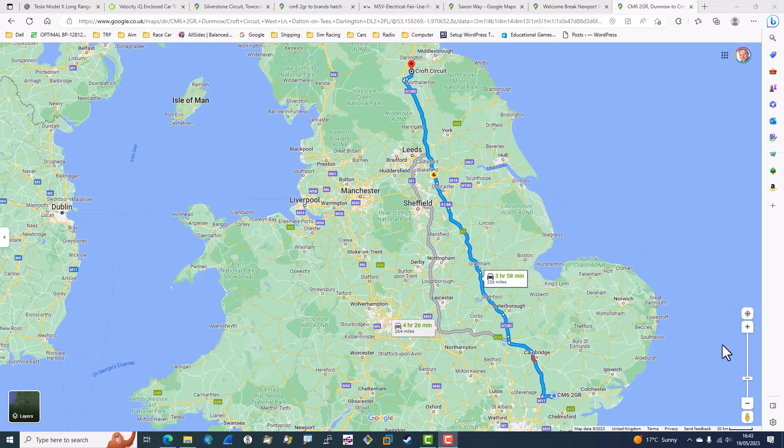I'm racing at Brands Hatch this weekend, and as shown I can do the round trip on a single charge — no problem. The next race is at Croft, near Darlington — 226 miles away — so it'll definitely need at least one charge, probably two because I'll be staying in Darlington and driving back and forth to the circuit for testing on Friday and the race on Saturday. That would mean two charges on the way back, adding about two extra hours in a good scenario; if I have to wait for a charger it could be three or four extra hours. So instead I'm going to hire a truck, which is a bit demoralising, but realistically it's the only sensible answer.